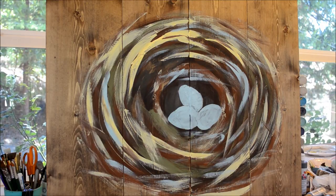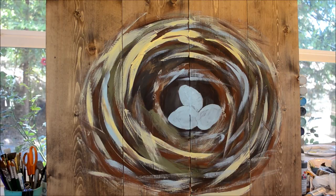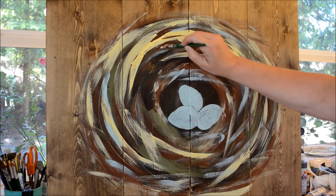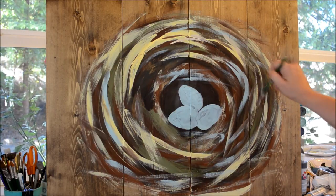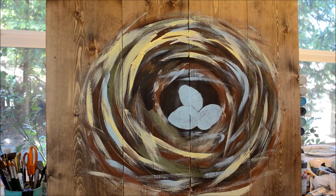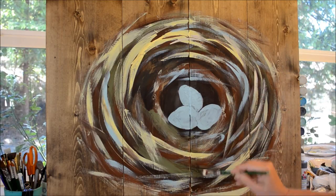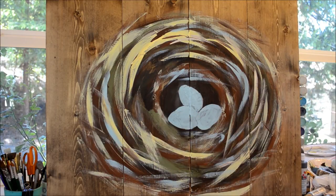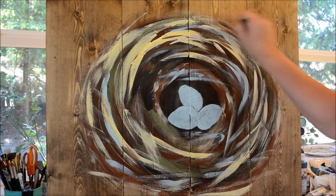I think I'll go with a little buttermilk color — less yellow. I didn't have a white in here yet, so I'll go with a little bit of that. I've still got a lot of brown in my brush, but that's okay. I'm trying to be choppy — I want big chunks.